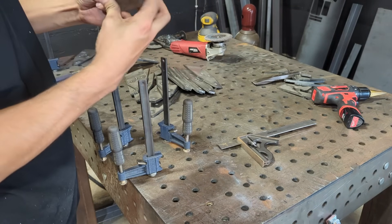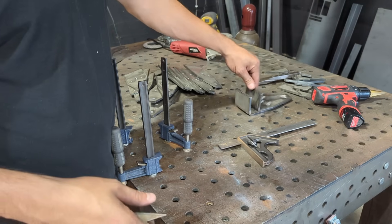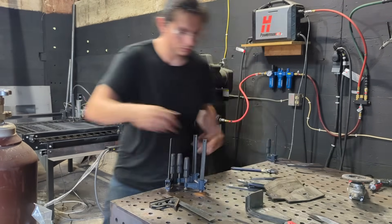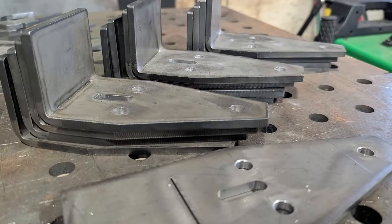Pretty good — the gusset fits pretty good. Two down, 14 more to go. There it is, guys — a simple, easy way to form thick sheet metal parts without the need of a brake press.